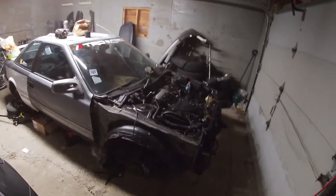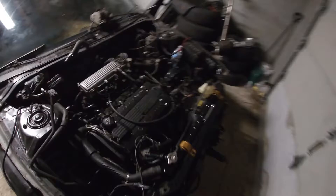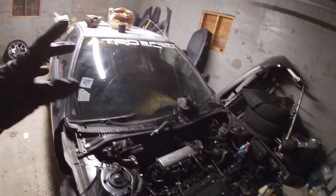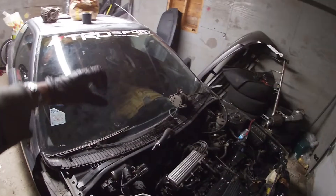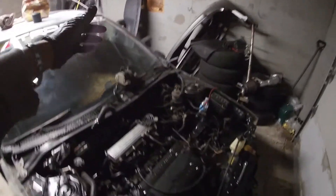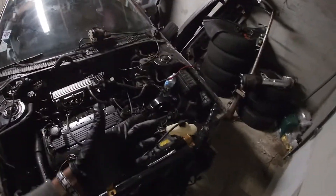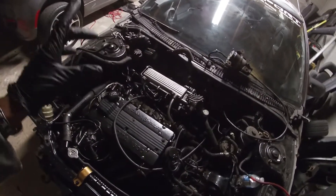Hey guys, tuned to drift and we're back with another video. Today we're finally doing the engine bay wiring harness on the Corolla. In the previous video we already did the carpet and interior wiring. Once we get this engine bay wiring harness done, we just feed it through the firewall and we should be straight and start getting ready to pull this engine out.